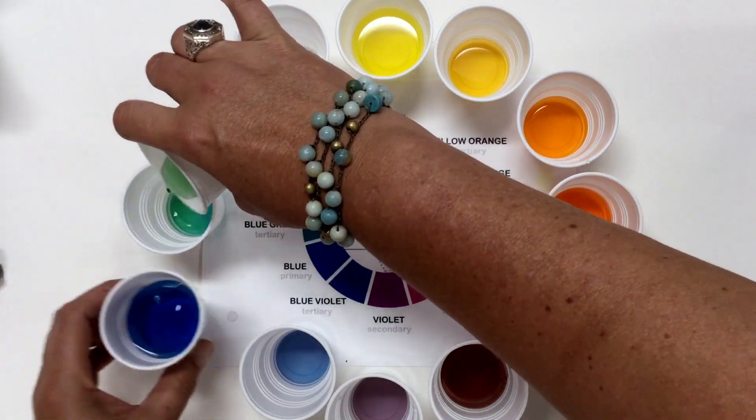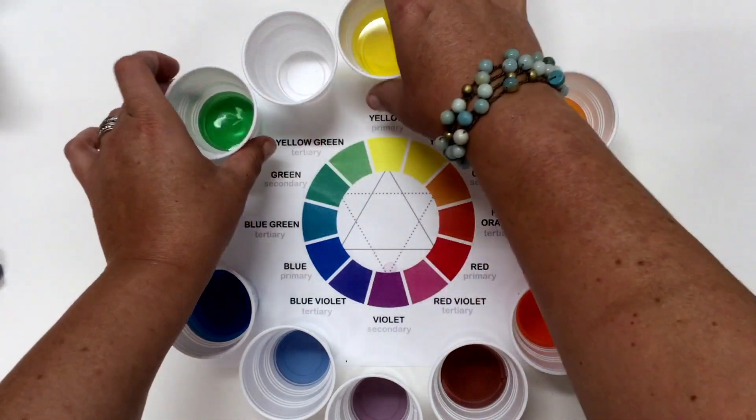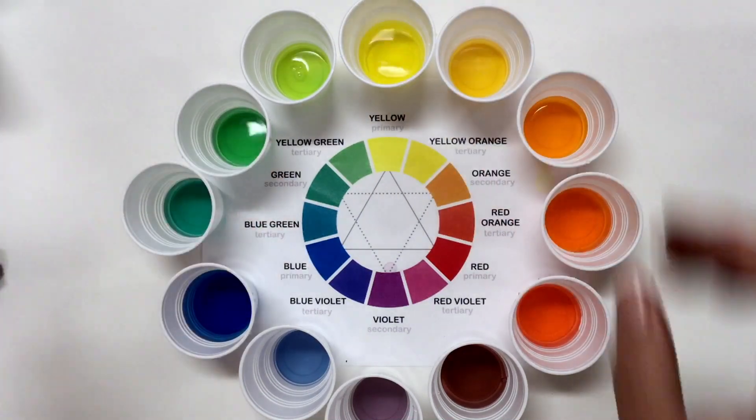And sure enough, you will discover, just like I did as a little girl, that we really can get all these colors just from the primaries — red, yellow, and blue.